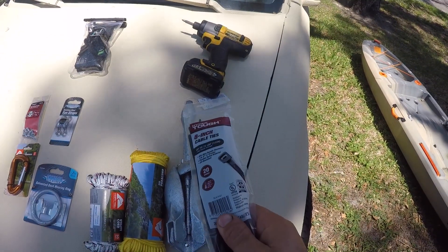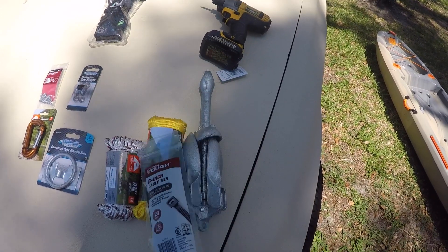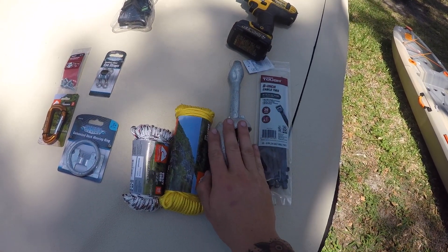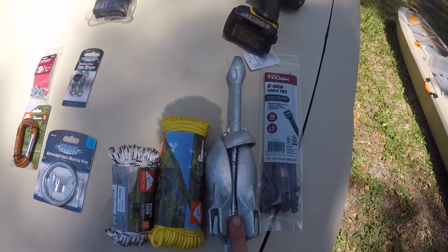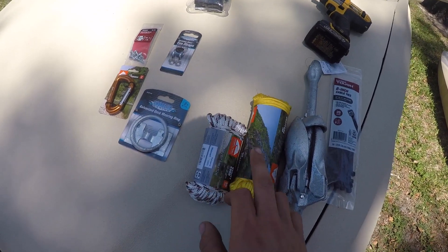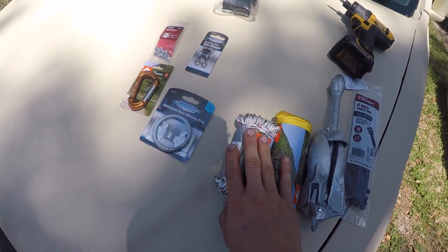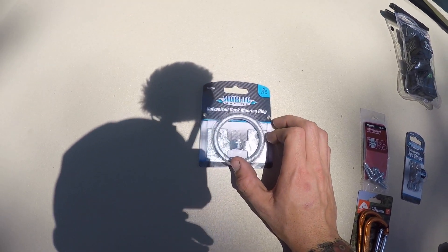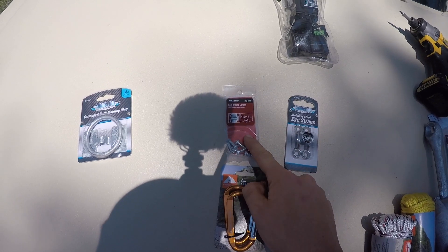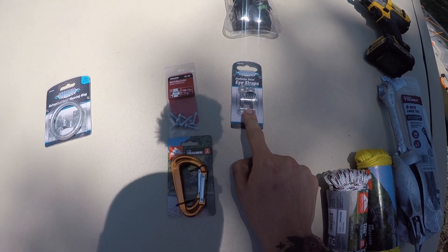We have zip ties to fasten our cord — a foolproof no hang-up setup on our cord, and they're like a dollar. The anchor was about $12, and it's a three-and-a-half pound anchor. I've got a hundred-foot strand of 550 cord, a fifty-foot strand of 550 cord, a galvanized dock and mooring ring, two carabiners, a bag of one-inch self-drilling screws, and some stainless steel eye straps.